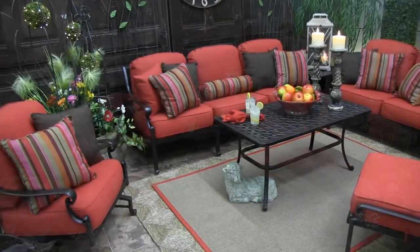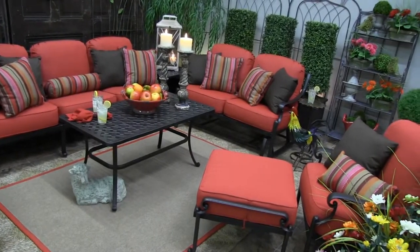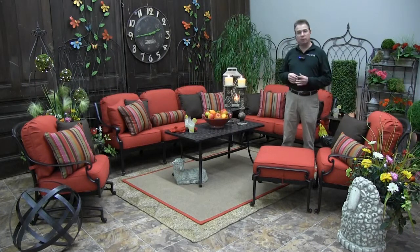We have the three-cushion sofa, the two-cushion glider, a club chair and ottoman, and a spring rocker. Also available but not shown here in this setting is a double chaise which has individually adjusting backs, so you can mix and match according to your comfort.